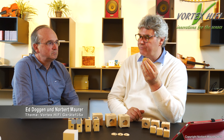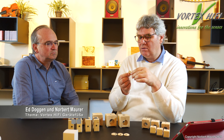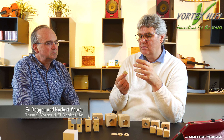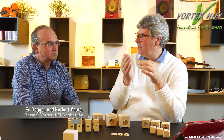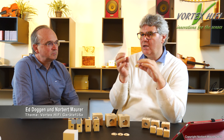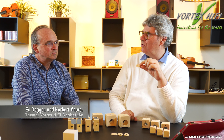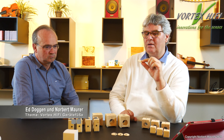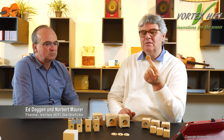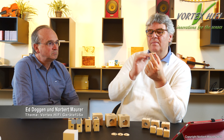Wenn das Gerät auf der Holzscheibe steht, wird der Schall durch die Bohrung diffundiert, also verteilt, was dazu führt, dass wir eine andere Schallausbreitung in dem Material haben. Neben diesem Holz – das ist gewachsenes Holz, kein MDF oder ähnliches, sondern natürliches Holz mit natürlichen Jahresringen – ist es wichtig, dass der Schall über diese Jahresringe und die unterschiedlichen Dichten des Holzes modelliert wird.